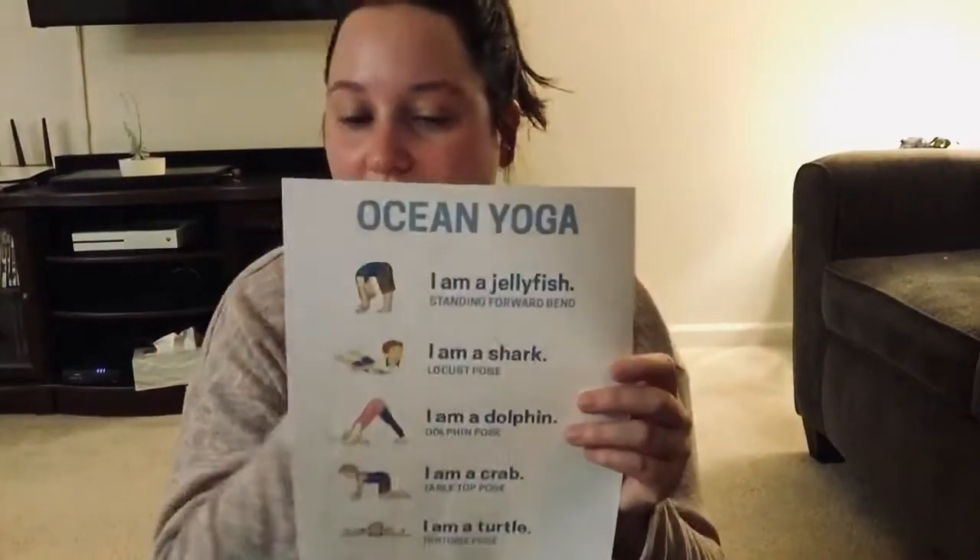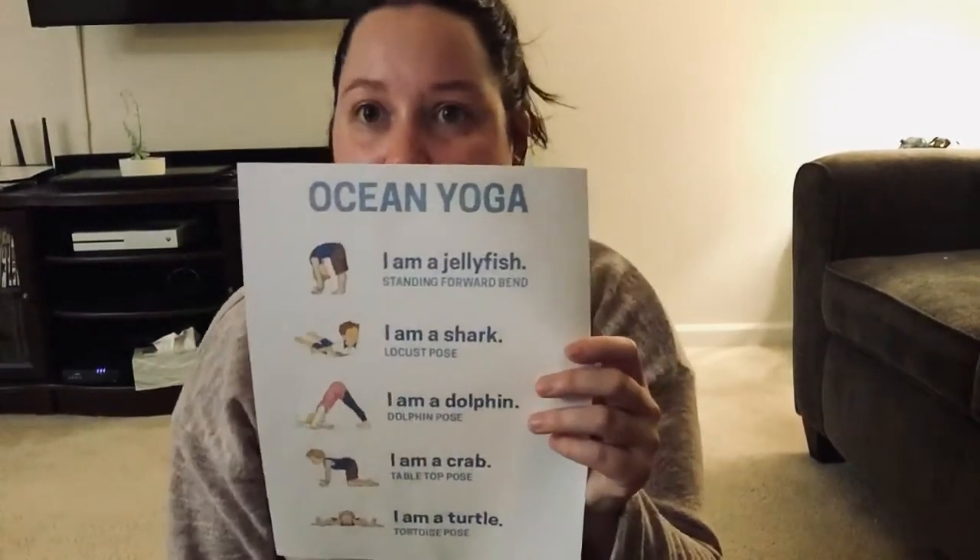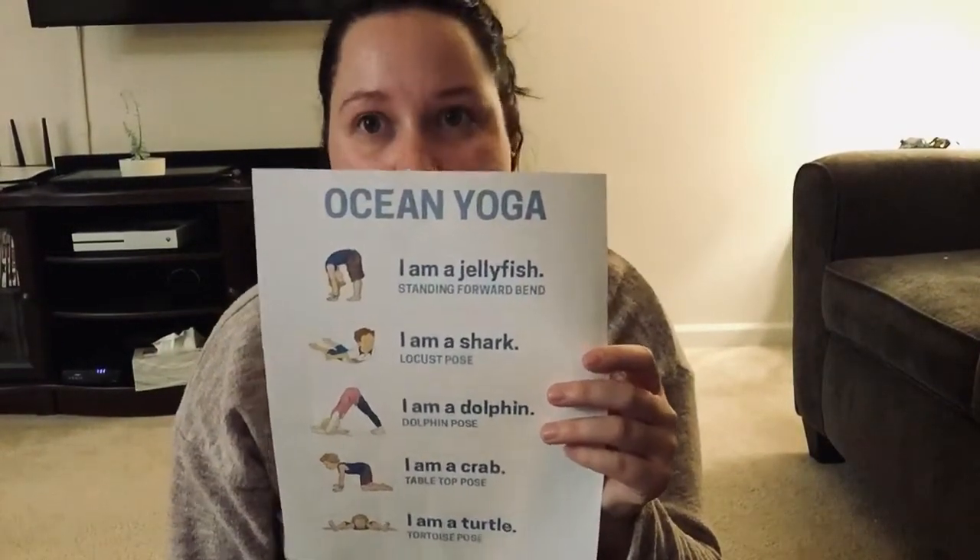Hi there! Today I am going to model for you the ocean yoga poses that you should have seen on class tag. This would be located under the gross motor activities for the week.